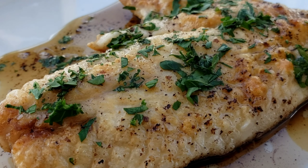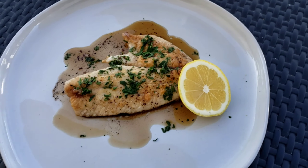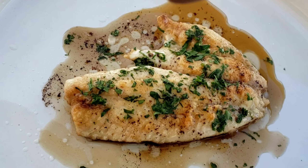Welcome to Cooking with Chef Twan. Today we're making snapper with brown butter lemon sauce. This is a very simple yet classic fish preparation — super quick and easy with only a handful of ingredients. Let's get started.